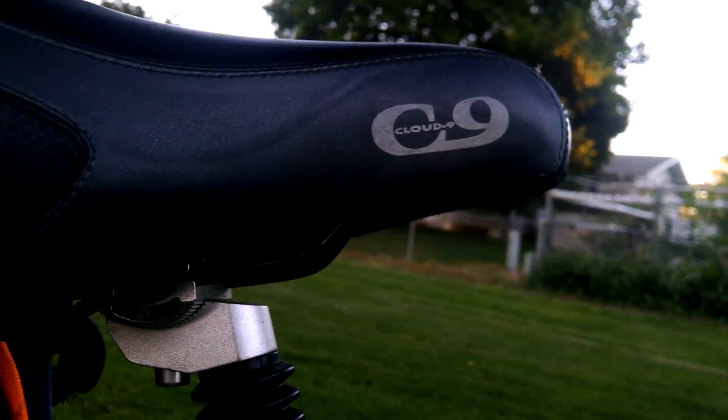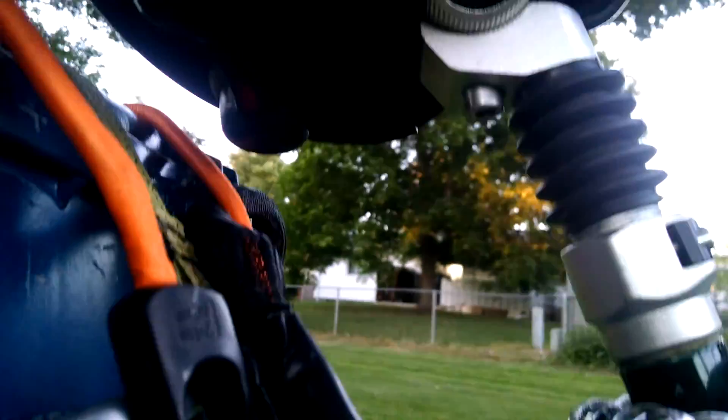I've got my lock here. The seat is a Cloud Nine — it's pretty good, I like it. It's got shocks under there; they don't really seem to do much, but hey, they're there — better than nothing.